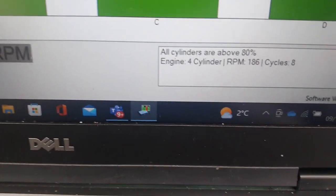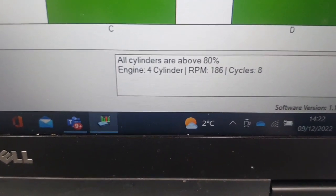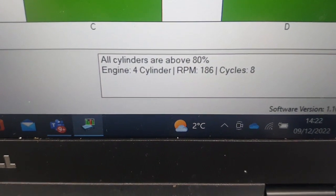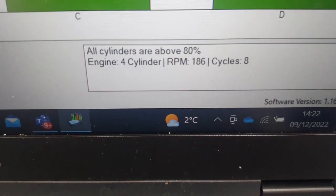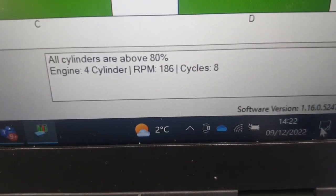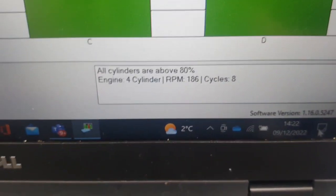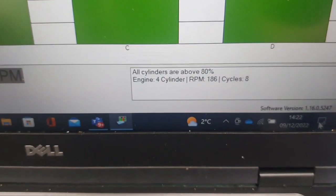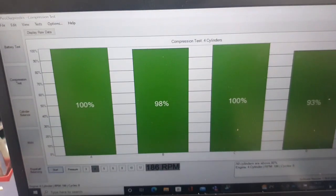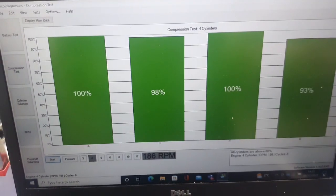It gives you a message here: all cylinders above 80%, engine 4-cylinder, RPM is 186. That was equivalent to 8 cycles — 6 to 8 cycles is good. So that's how you carry out a relative compression test.